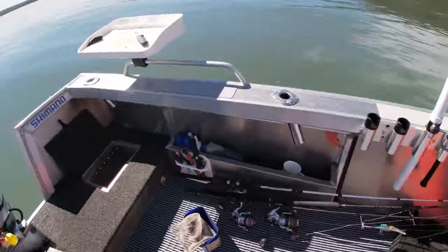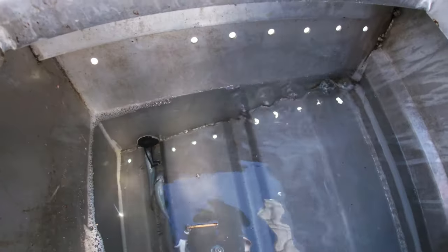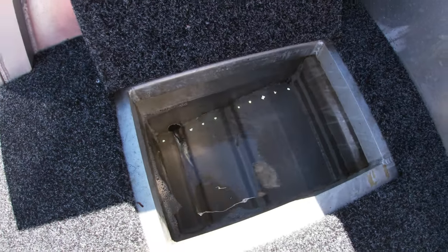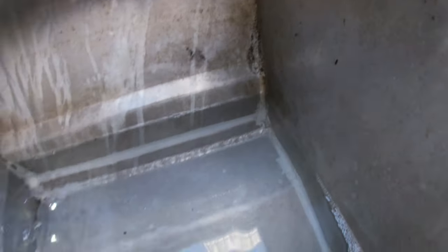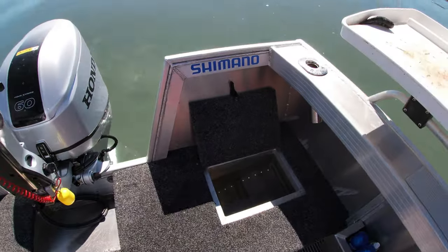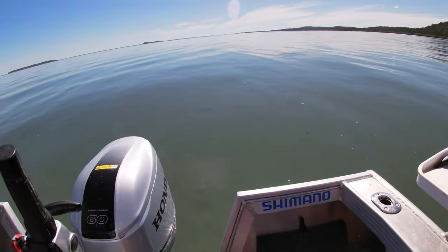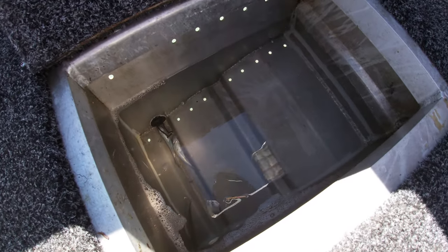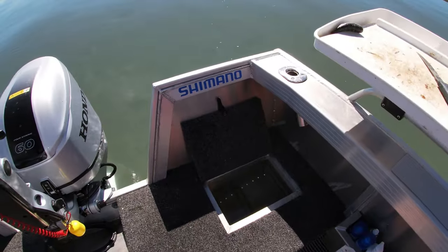Down the back there's the live well — it's just holes drilled in the bottom of the boat in a sealed compartment. The only problem is when you're standing on the cast deck, or if you've got someone heavier up there, it doesn't get a lot of water in and the bait doesn't like it. But apart from that it's brilliant — no pumps or anything to fail on you and need replacing.